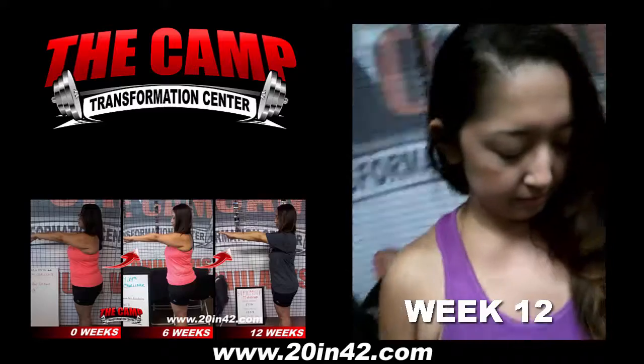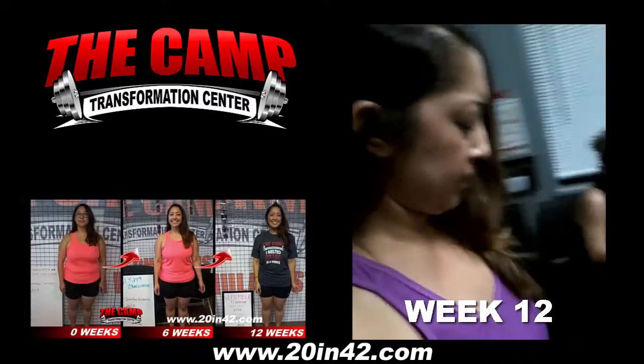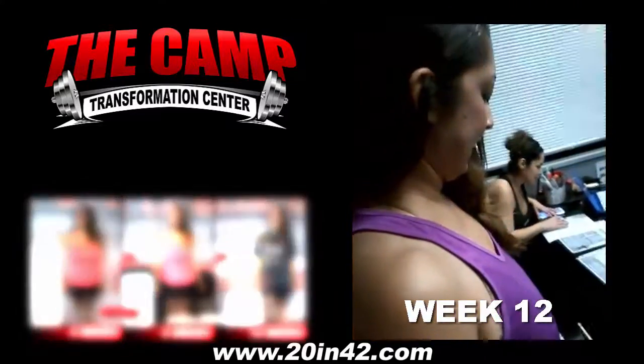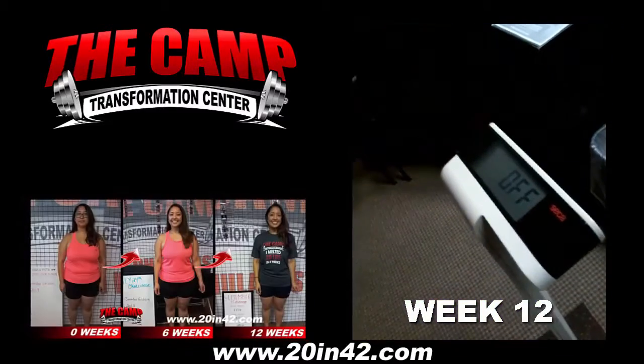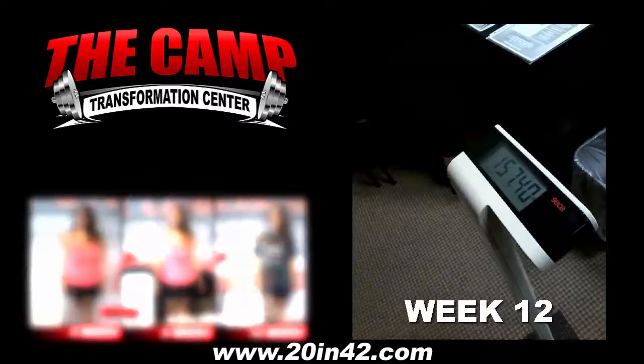And she will end up on 157.4. This is Jennifer. This is her final weigh-in for her 6-week 20-pound challenge. She started off at 177.6, she needed to be down to 157.6 — and she ended up at 157.4!